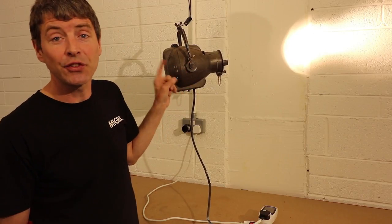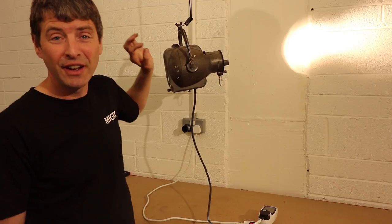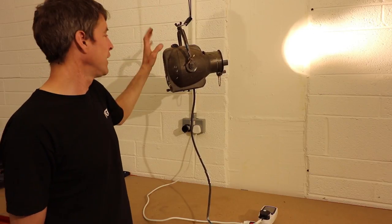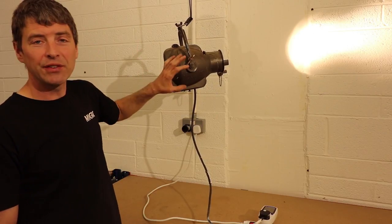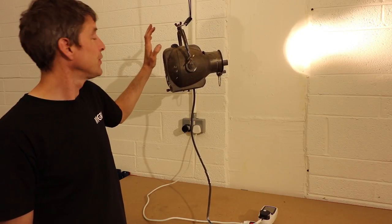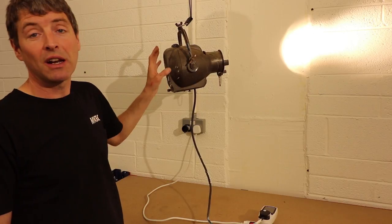This is an old 550-watt Strand Electric theatre light fixture. I had a little search online and they're not very sought after — you get them for about 50 bucks each. Beautiful fitting, really nicely engineered. It's an aluminium casting with brass fittings, in very good condition and would be quite funky to have at home or to use in a bar or restaurant to project light.